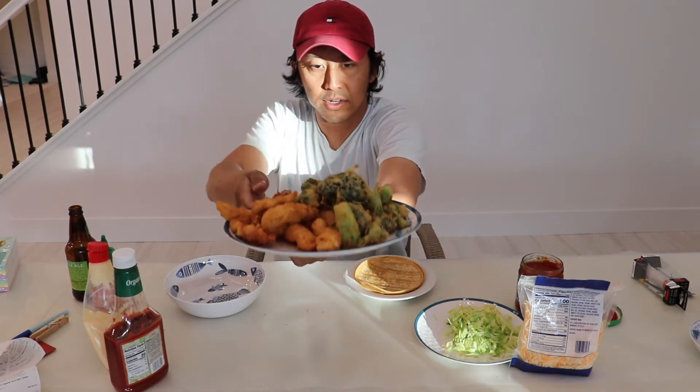Fish fry, beer batter, fish fry. And I had some broccoli in the fridge, so we made broccoli tempura with that beer batter as well. Look at that — came out real nice.